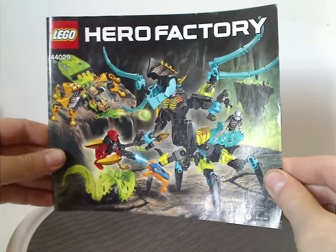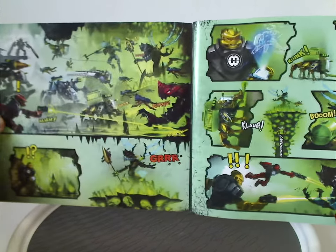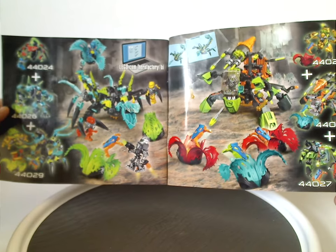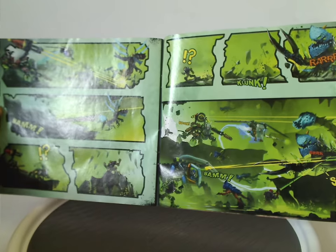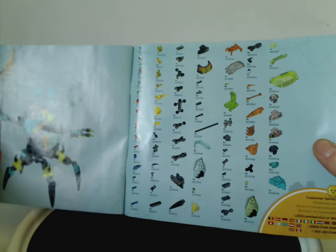And now onto the instruction manual, which has the same picture as on the front of the box, and also a little comic strip of most of the sets. On the back, there's a link to an online survey, an advertisement for both combination models you can make, another little comic strip that includes the combination models, the pieces that come with the set, and the last building steps.